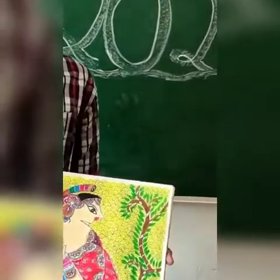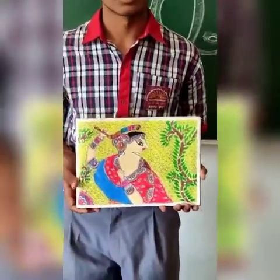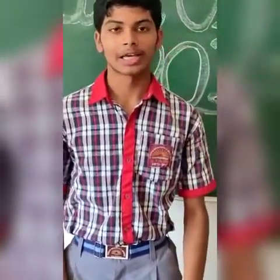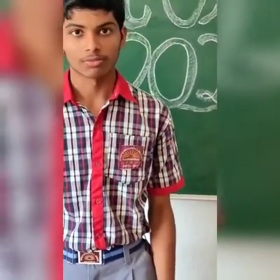Here you can see my painting. At last I would like to say thank you for giving me a chance to represent my painting at this wonderful Kala Utsav. Good to see you.